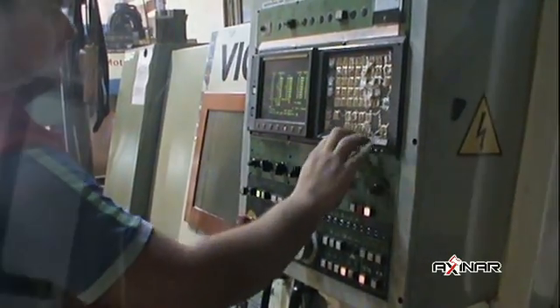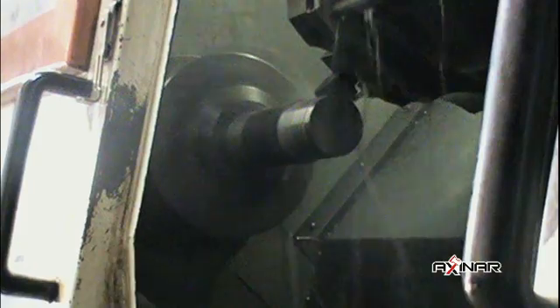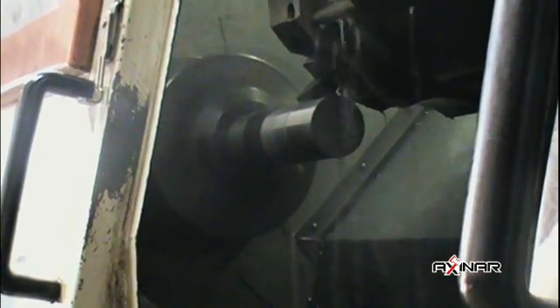The cone is produced on the most modern CNC lathes. The lathes' electronic control ensures absolute accuracy for the cone's shape as well as high work quality.